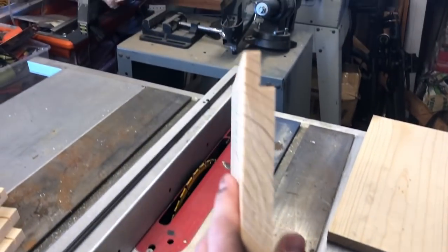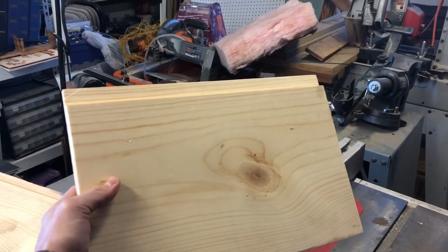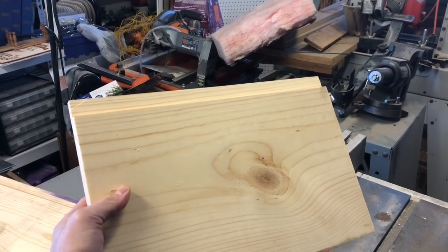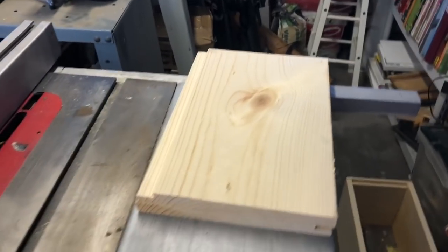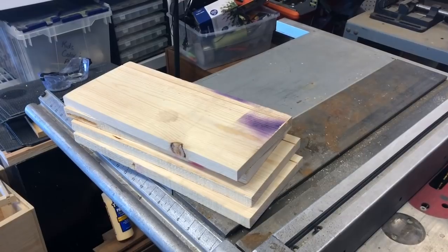And there's your frame rest. You're going to do this on all of your end pieces — we did our deep box and now we're going to do all of our medium boxes. Then I'll show you how to assemble your boxes.